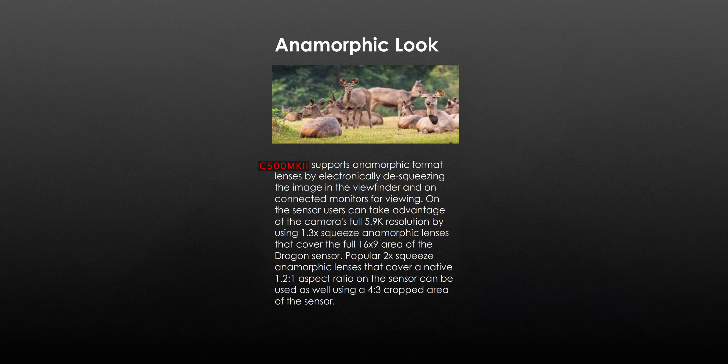Canon has also added anamorphic support. We haven't been given much information about this, but you'll be able to use a 1.3x lens with the full-frame sensor or a 2x lens in a 6-by-5 crop mode of the sensor. I'm interested to see how much of the sensor this mode uses, as the sensor has a 20mm height which is greater than the traditional Academy anamorphic 4-perf standard of 18.6 millimeters.